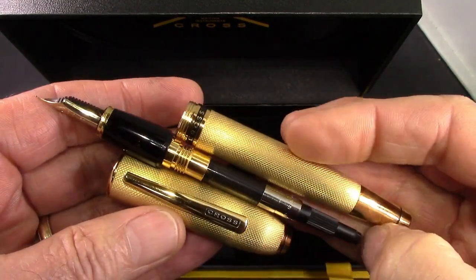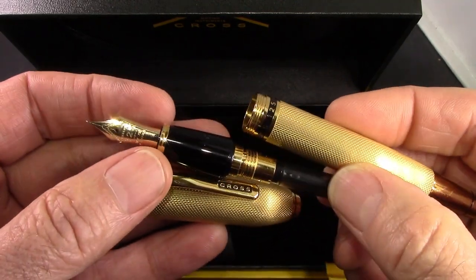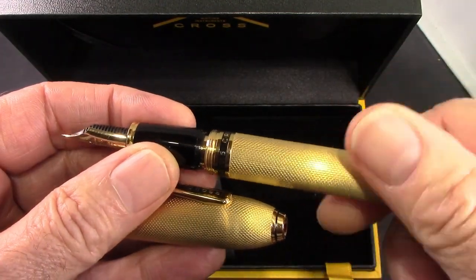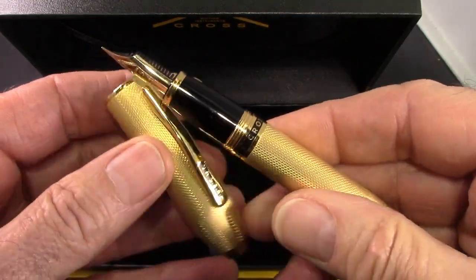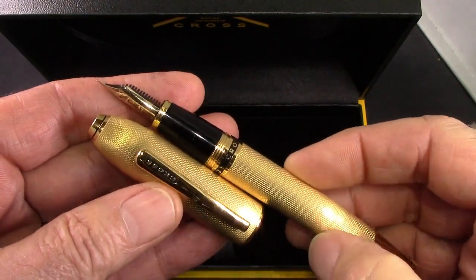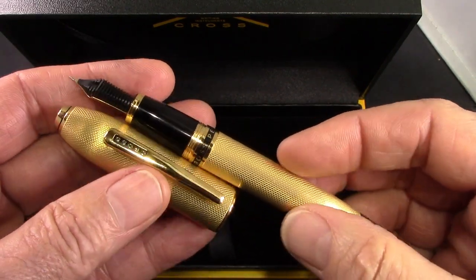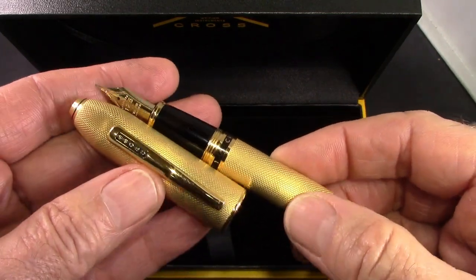This pen lists for six hundred dollars; discounters are selling it for around 450. You can buy this pen in black on Amazon for 280. To me, the real pleasure of the pen is going to be the nib. There have been a couple of very good reviews by Gourmet Pens and Figboot — I'll give you those links. We're going to put a Sailor ink in here and see how that nib performs.